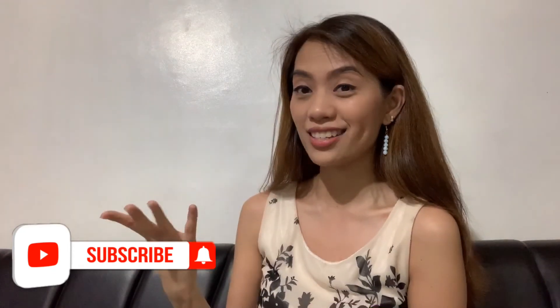If you have any comments, questions, suggestions, and violent reactions, please feel free to let me know and comment down below. If hindi ka pa nakakapag-subscribe sa aking channel, just click subscribe and the notification bell for updates on my new vlogs. Thank you guys for watching! Bye bye!